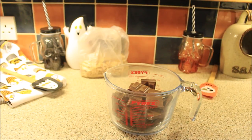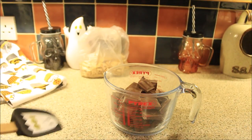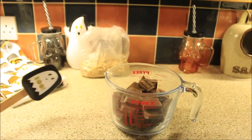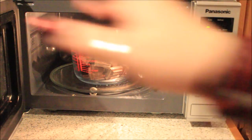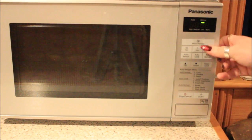Now we're gonna put this in the microwave. Do not microwave it for a long period of time — use 20-second bursts maximum, then mix it in between. I'll do a couple at 20 seconds because we've got quite a lot of chocolate, and then once it starts to melt, do it for 10 seconds at a time because you don't want it to burn. Evie is cutting up the butter into small squares while I put the chocolate in for 20 seconds.